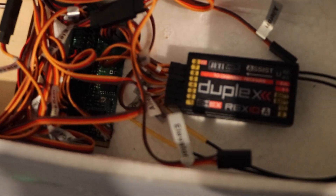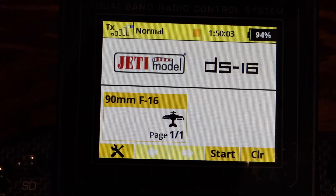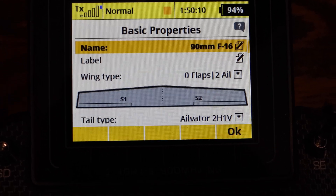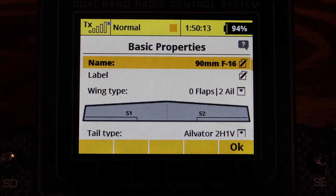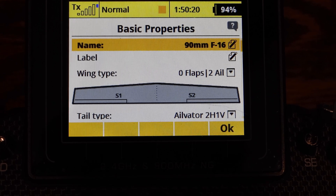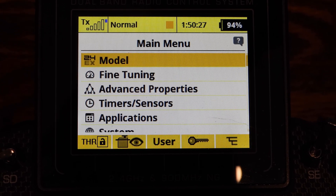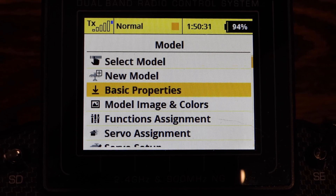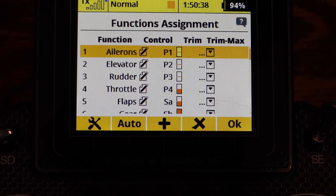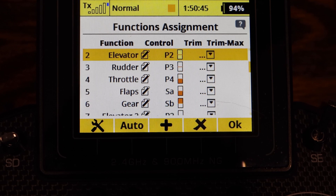Make sure your ailerons and elevators are unplugged from that board and plugged into your receiver. Then for the programming: I went into basic properties and set it up as zero flaps, two ailerons, and elevator — that's the basic properties you want when you first start the model. Then I went to Functions and Assignments, where you'll see ailerons, elevator, and all the typical stuff, plus I added in the second elevator.